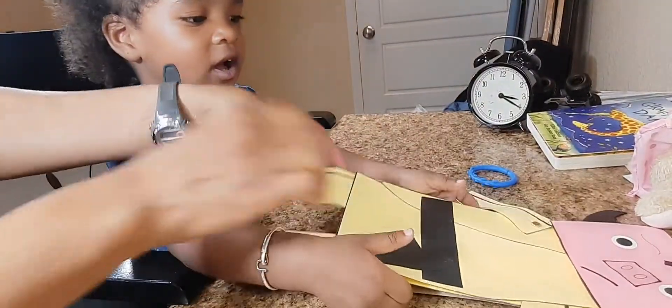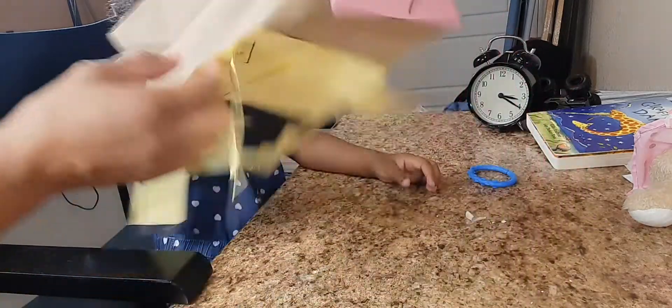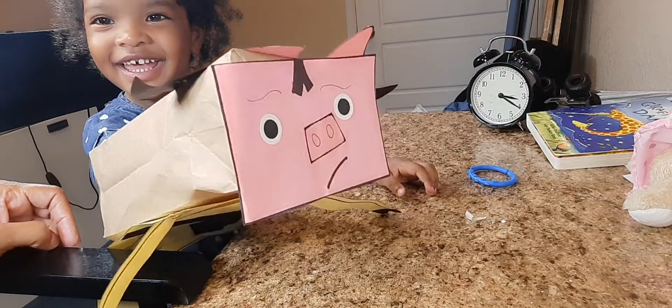Now you stick your hand in here — you stick your hand in. You like that? I do! Mm-hmm, yay!